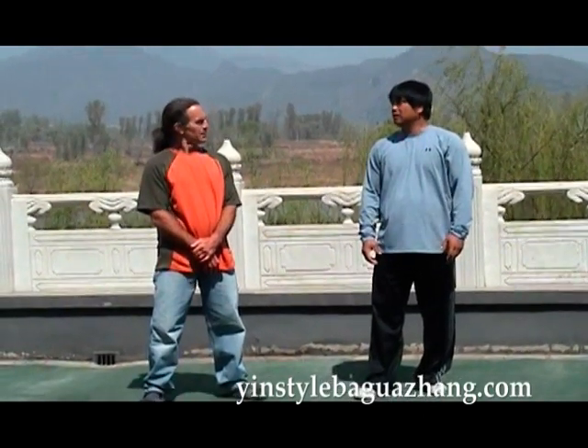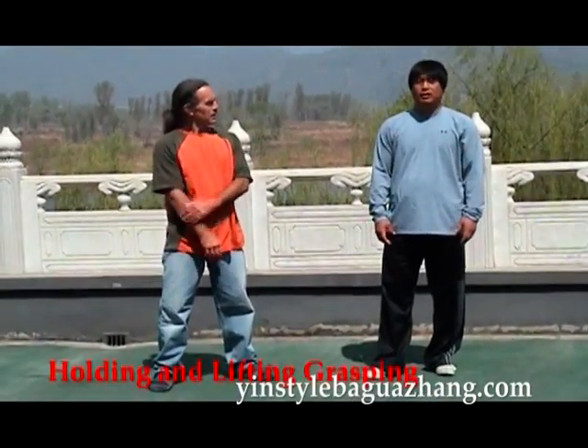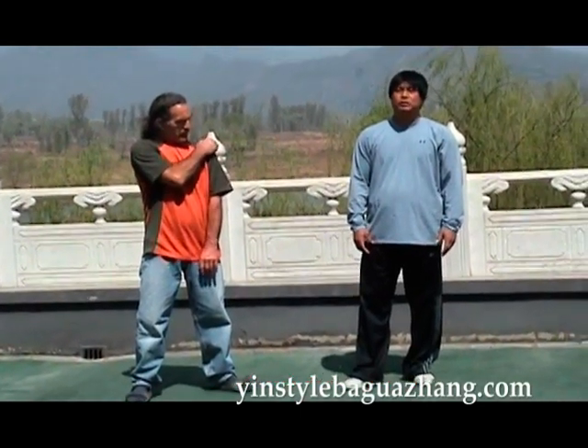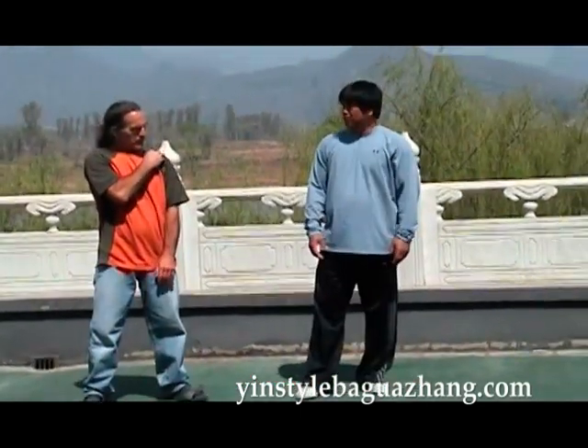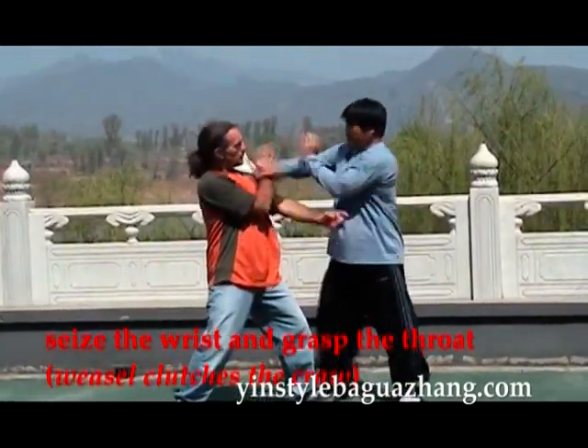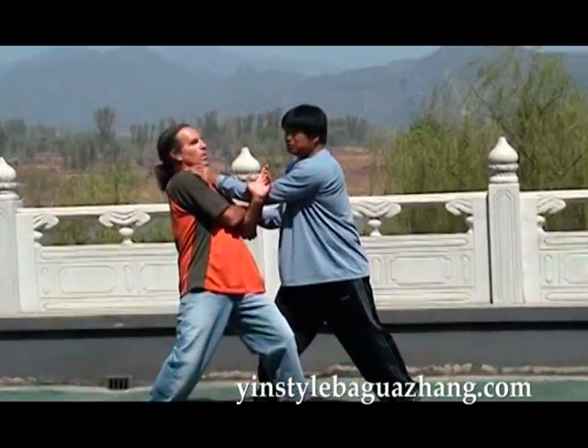Next, I'll talk about the holding and lifting grasping form. This holding and lifting grasping form differs significantly from the seizing variant. Here, this is a lifting technique — and here is still a lifting technique. Then I grasp.